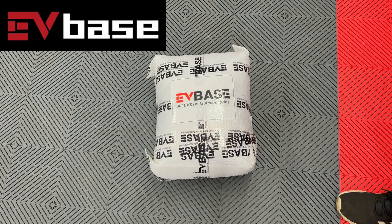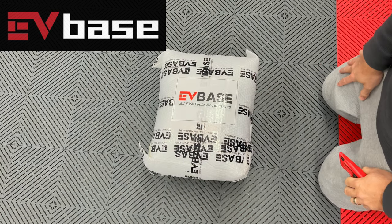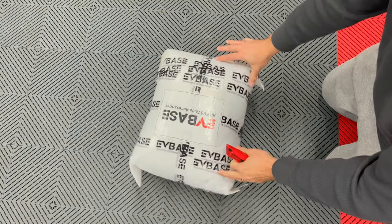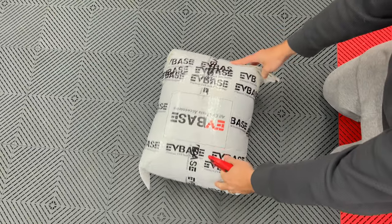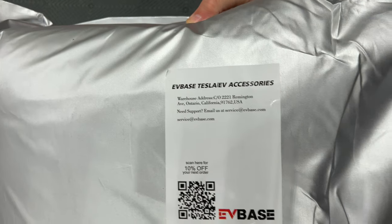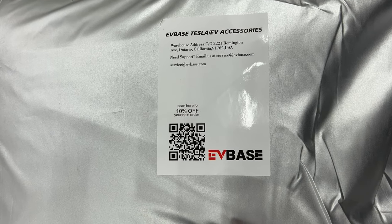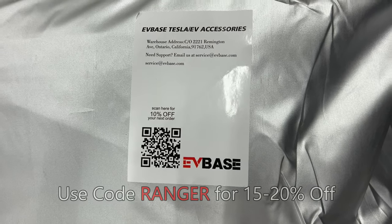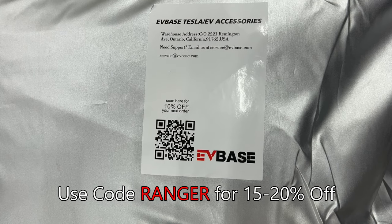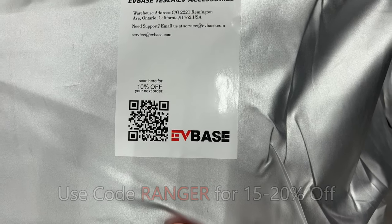Hi and welcome. I have received an item from EVBase today. It comes in this bubble-wrapped bag. Let's open it up and see what we have inside. It says EVBase, Tesla EV Accessories. It has a coupon code here for 10% off. However, if you use my code RANGER, you get 15% to 20% off any purchase at the EVBase store.